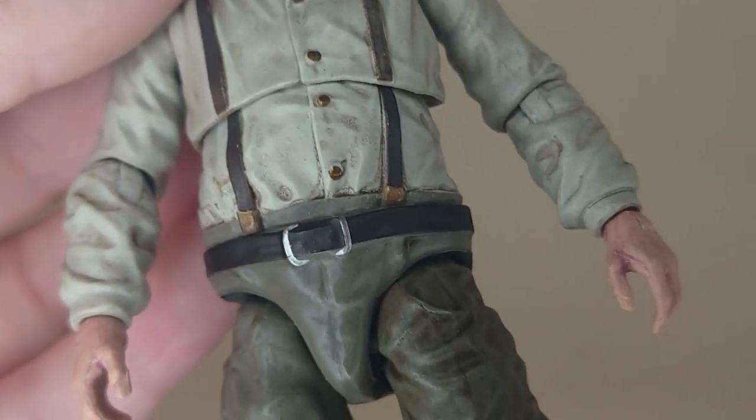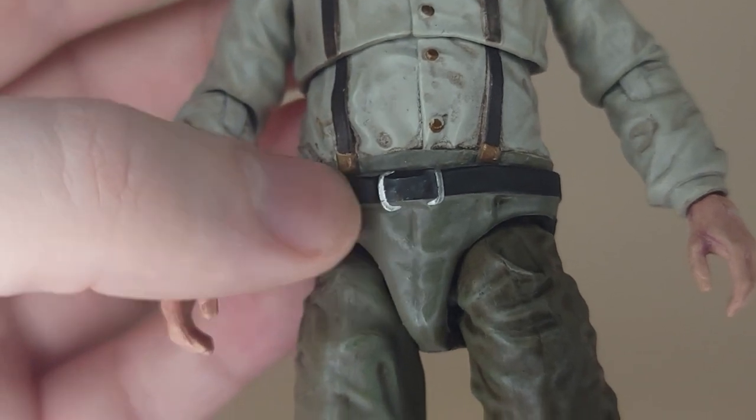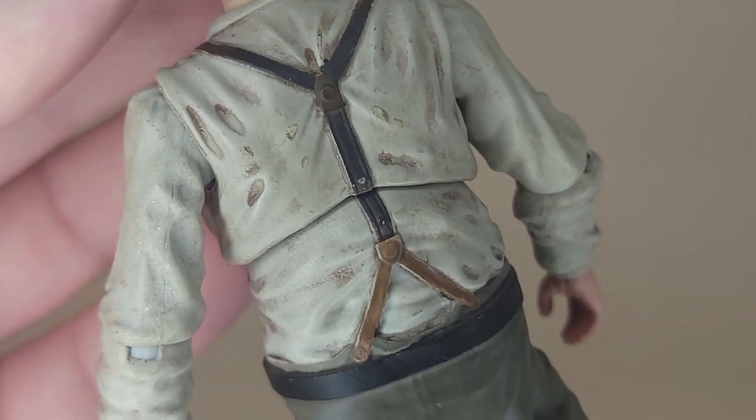Looking a bit closer, there are paint details on the buttons, the buckle, and the suspenders. There's a lot of work on the paint here, even on that little leather bit and the suspenders. I like that attention to detail.